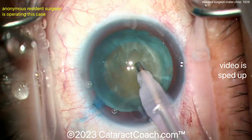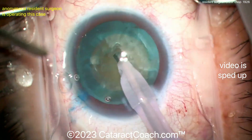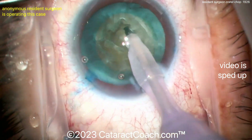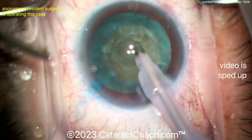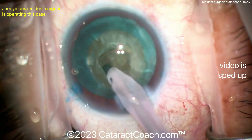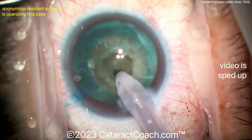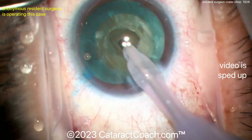Here comes the phaco probe and here comes the crater. The crater means just digging a central pit into the nucleus. Why would you do that? Because you can then put the probe in that pit and do a horizontal chop even without using vacuum to engage the nucleus, because you've trapped the nuclear rim between the phaco probe and the chopper. Obviously don't go too deep, but that's a nice looking central pit.